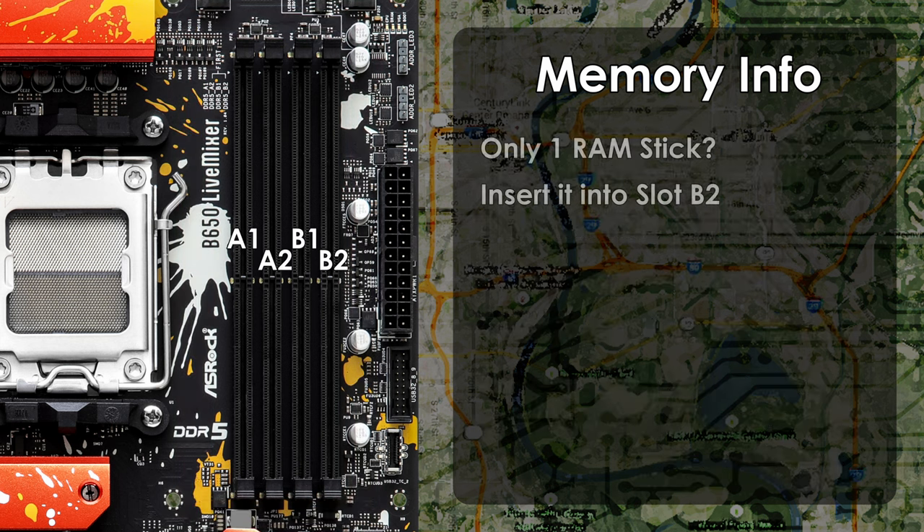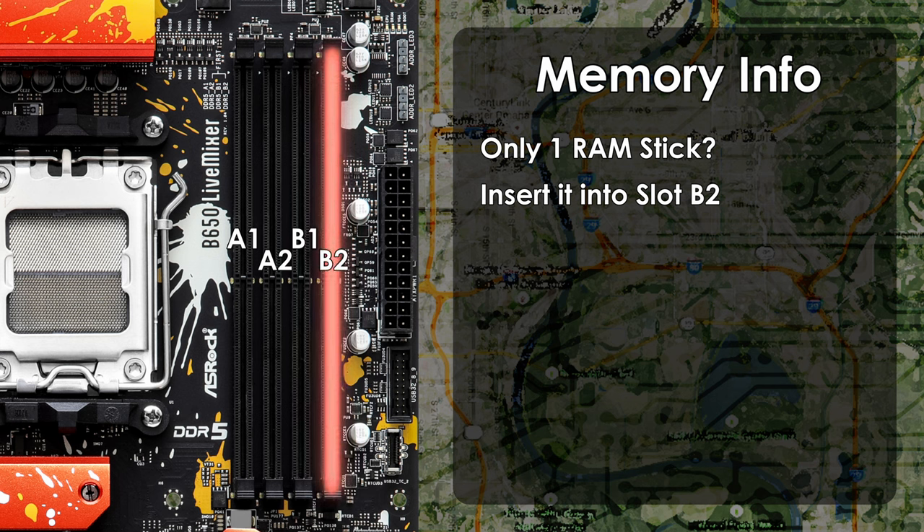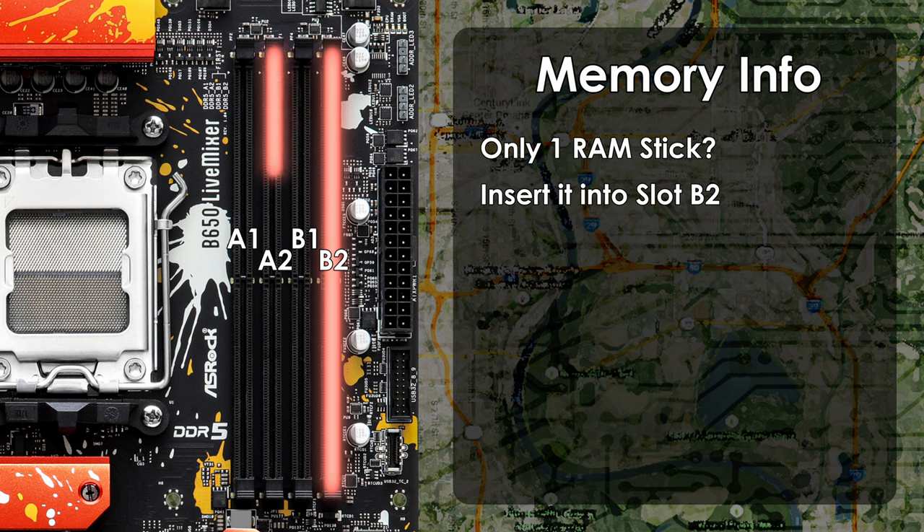While I don't recommend using only one RAM stick, if it's your only option, insert it into slot B2 — the fourth slot away from the CPU. To take advantage of dual-channel speeds, install your RAM in slots A2 and B2, the second and fourth slots from the CPU. There's also support for Extreme Memory Profiles (XMP) and Extended Profiles (XPO) for overclocking your memory modules, either via easy settings or manually within the BIOS.